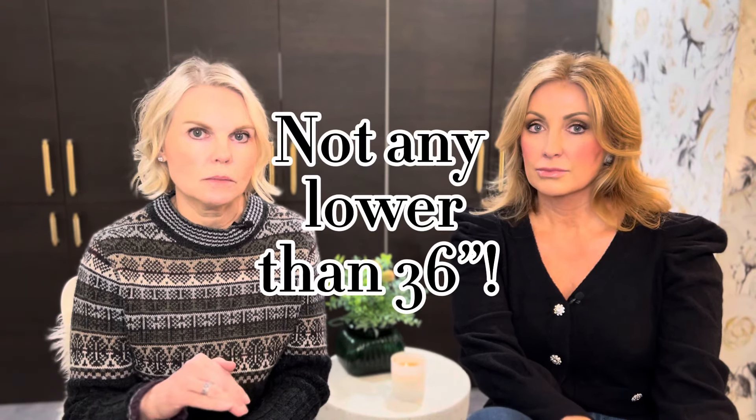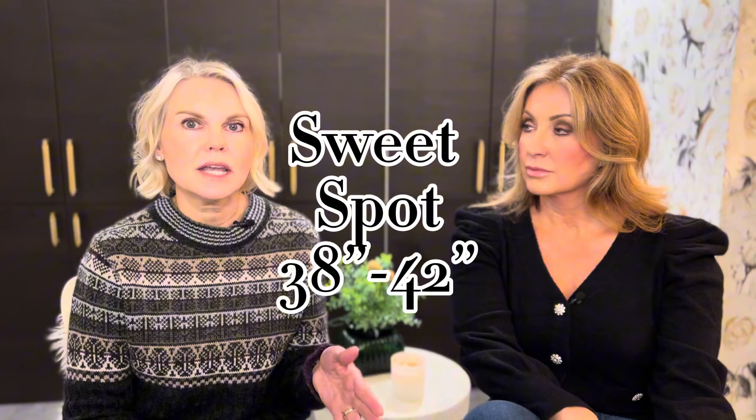If you're using a rod, you need to know the required height above the island. We would not go any lower than 36 inches from the countertop for your fixture — anything lower will be in someone's face or could be hit when reaching across. Our sweet spot is 38 to 42 inches, which works well for 8-foot to 12-foot ceilings. For very tall ceilings, you can go a little higher proportionally. Just remember that the fixture needs to provide enough light down onto the countertop, unless you have additional lighting servicing the island and these are just mood lights.